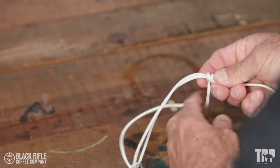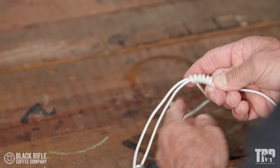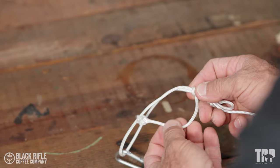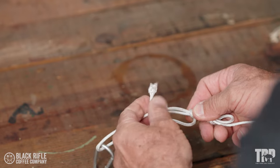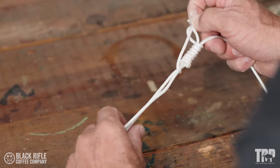I'm going to hold this — one, two, three, four, five, six, seven. Now I'm going to take this, pass it through this loop right here, and the one that I pinched, I left a loop right there.